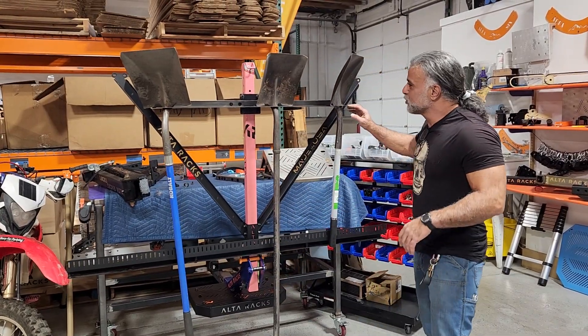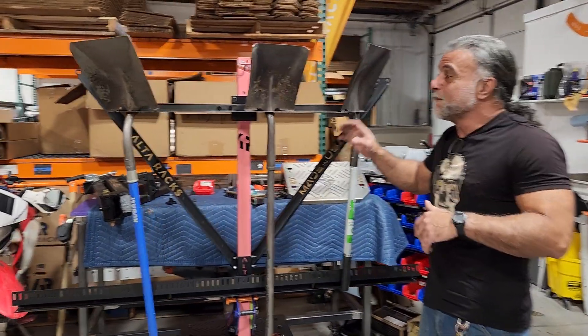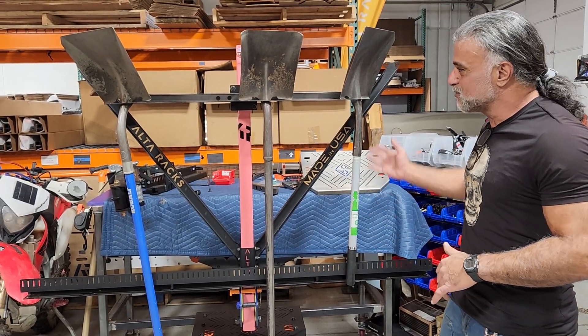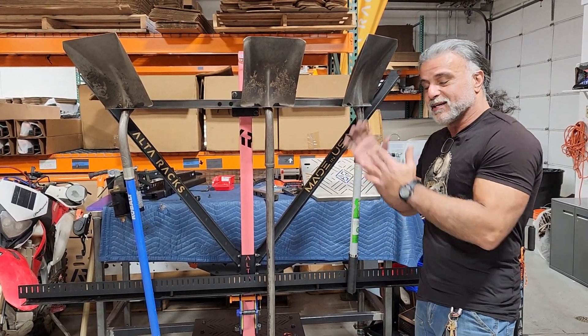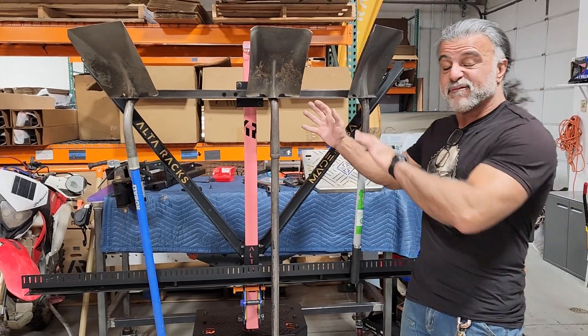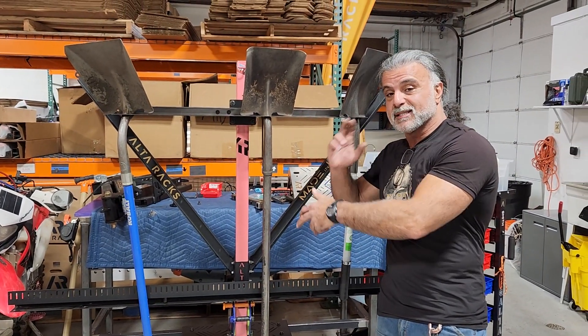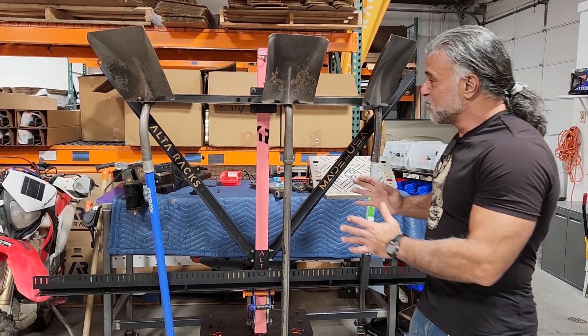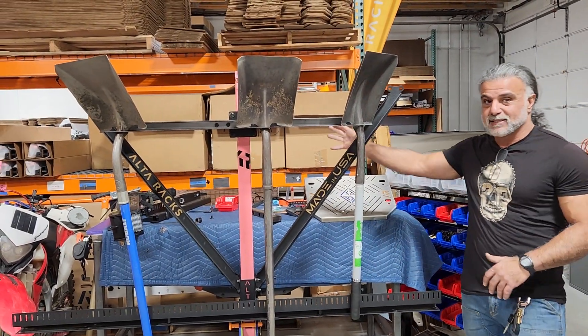Here's our tool holder that can hold multiple tools for your trail building. We have it mounted in this fashion because you can actually mount it any height on the rack, and you can actually flip these sticks down if you have the snow bucket mounted. The beautiful thing about this is you could put this tool holder on the backside.